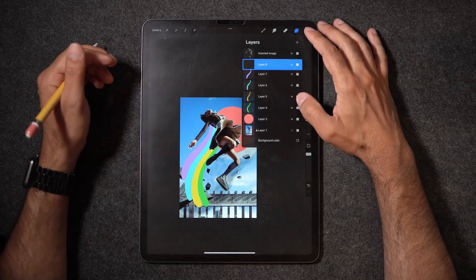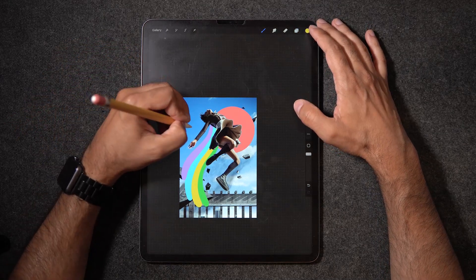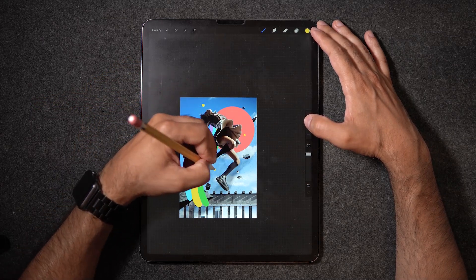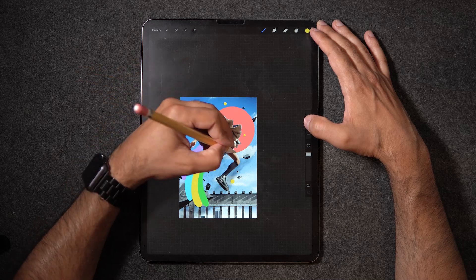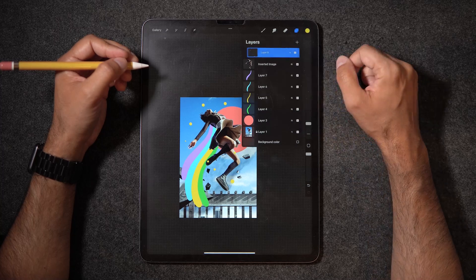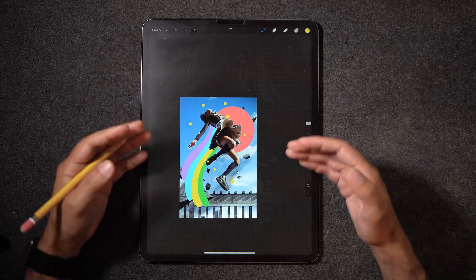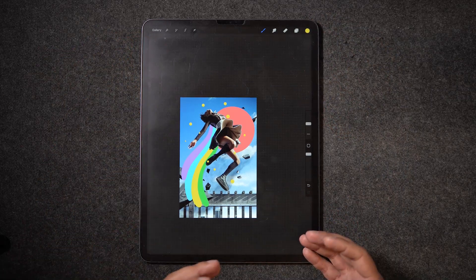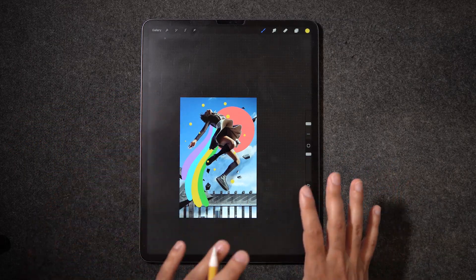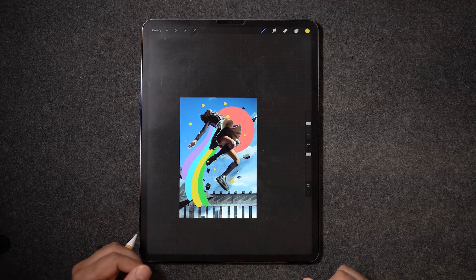Now that we have all of that, we're going to create a new layer. With yellow selected, I'm just going to put some dots on the screen here, trying to populate. I'm also going to make sure that this layer is sitting on top of our talent. So now some of these dots are giving this feeling that the composition has dimension — there are things that are behind our talent and things that are in front of our talent. We're also going to be playing with the circle that I just did as the very first layer, and you'll see how it all comes together at the very end.